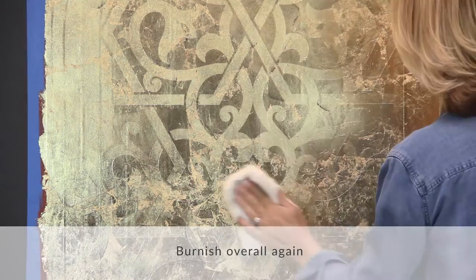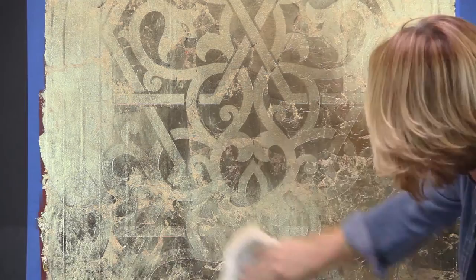Then go back and burnish overall again to make sure the leaf is pushed well into the edges of the open pattern.